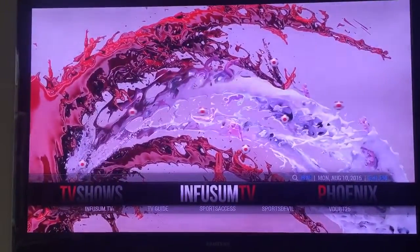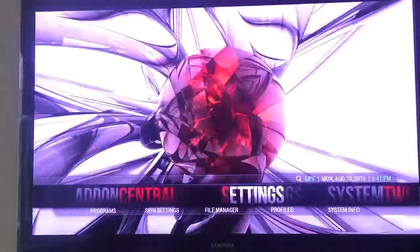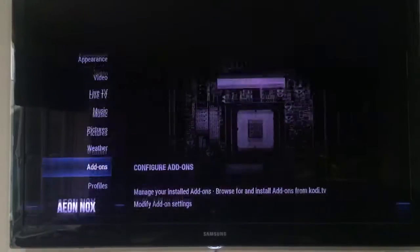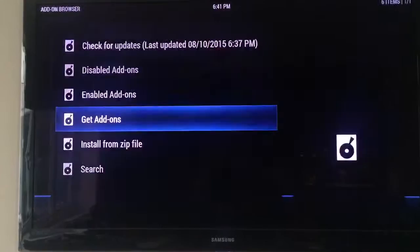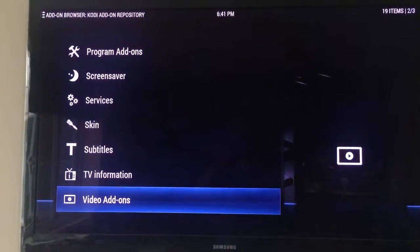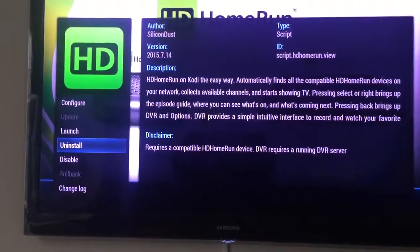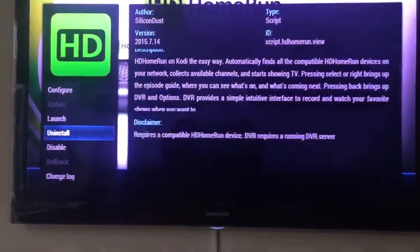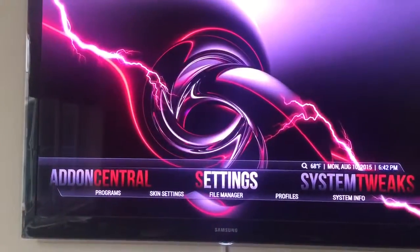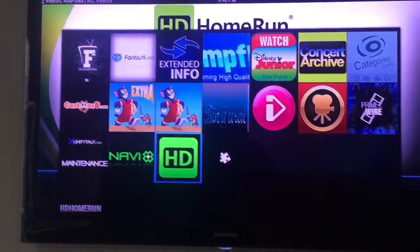We'll go along to Settings, and this is all directly from the official Kodi repository. Go down to Add-ons, then Get Add-ons, then the Kodi Add-on Repository, go down to Video Add-ons, and select HD Home Run. It's free - you basically hit Install and there's nothing to configure at all. Then go back and it gets installed under your Video Add-ons, but on my setup it's under Add-on Central, and as you can see it's at the bottom.